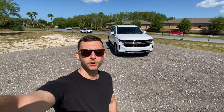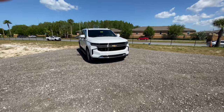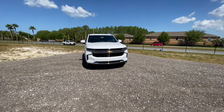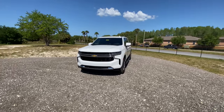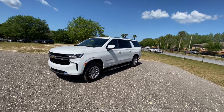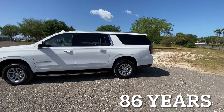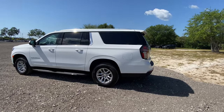Hey guys, it's Will here from WTF Car Reviews, and today we're reviewing this 2021 Chevy Suburban LS. The Chevy Suburban has been around since the 1930s, where it was originally called the Carry-All Suburban — Chevrolet essentially put a station wagon body on a 1500 pickup truck frame. Its intention was to be an all-around usable workhorse family SUV, and it's basically been that for the last 80-plus years.